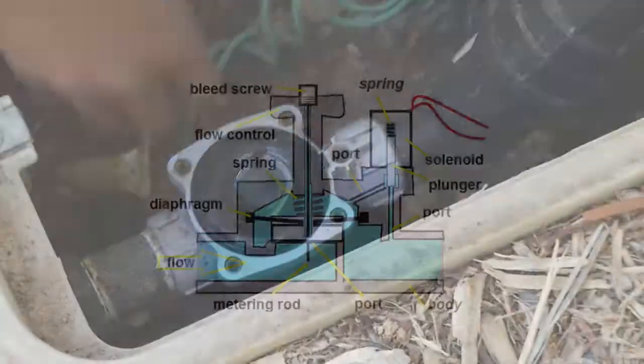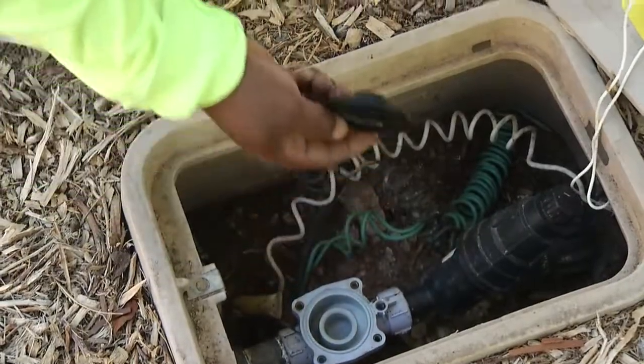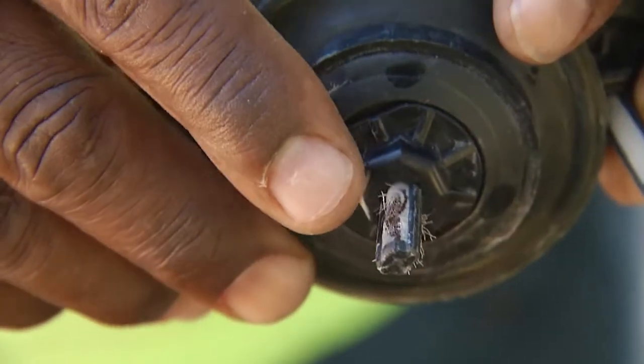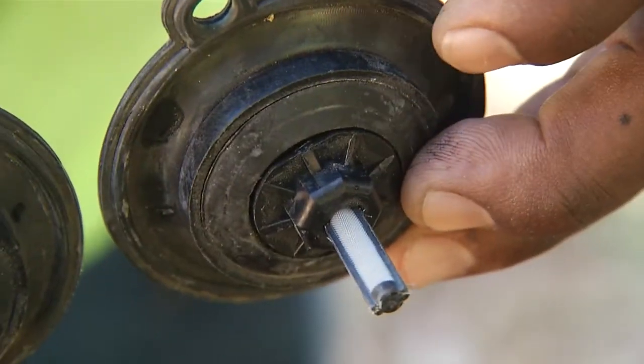The two items that you want to take a close look at are the diaphragm and the solenoid port. First you want to check the condition of your diaphragm. The diaphragm as it ages can sometimes get rigid and not want to open properly, and there might be other components on it that have become worn or frayed and prevent it from operating properly as well.